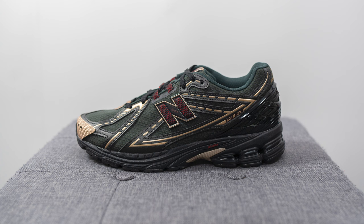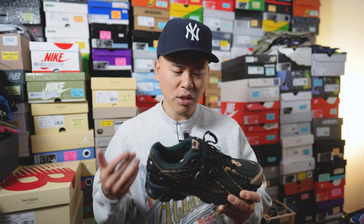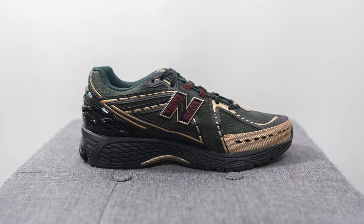Both pairs retailed for $170 US or $225 here in Canada. The official colorway for this pair is black and green and the style code is M1906RKS. When the initial product images leaked online the star of the show was definitely the white and blue pair, which I reviewed on my channel not too long ago. But interestingly enough, once people started getting their pairs in hand it seems like a lot of people actually prefer this black and green pair. This pair is very unique and the color combination is not one that you see every day.